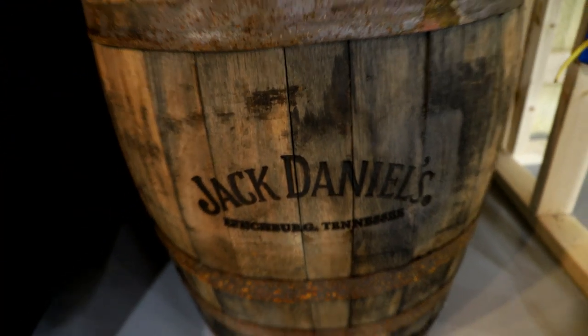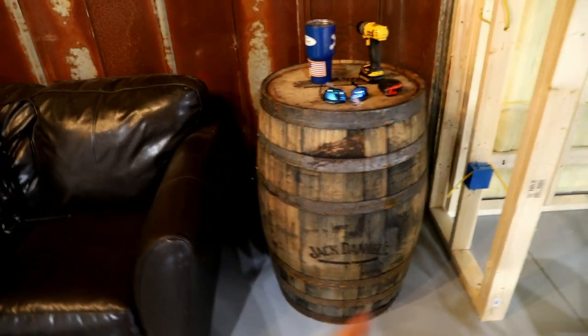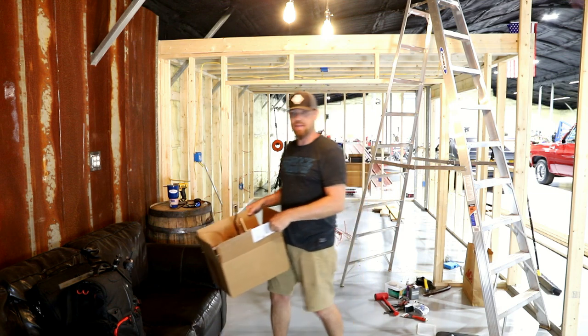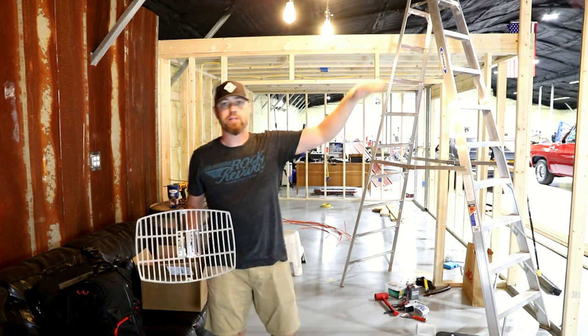Picked up a Jack Daniels whiskey barrel — fits nice right there. Maybe even backlight that thing or backlight that corner a little bit. Getting all this electrical and all this construction done in here is super high on my priority list.